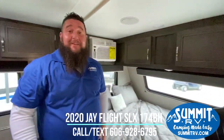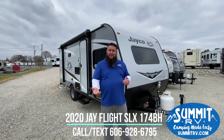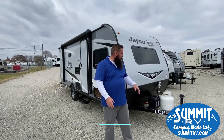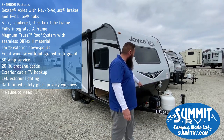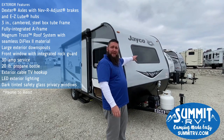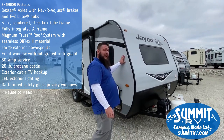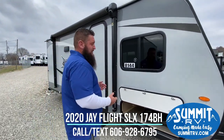So that's just a quick look here on the inside. Now we're going to go on the outside and show you some stuff out there. Now we're going to go over a few features here on the outside of the 174BH. You have the single propane tank here on the front, the crank jack, and of course your battery. You have your rock guard here. This is an all-fiberglass camper — we do carry this in the aluminum side as well, but this is the upgraded fiberglass.